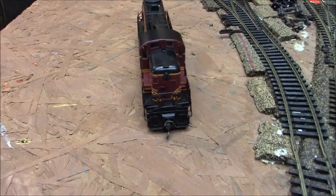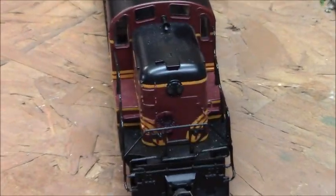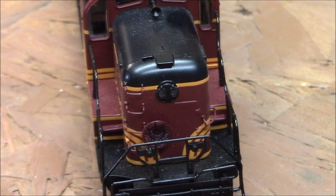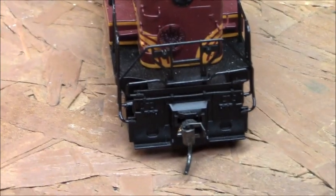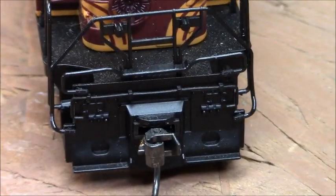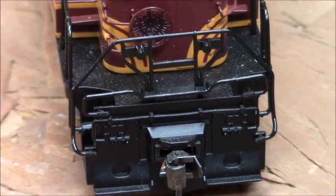Here's the other side. It's got the step ladder, the headlight, and the brake wheel right here. Here's your knuckle, snow plow, and plastic handrails.